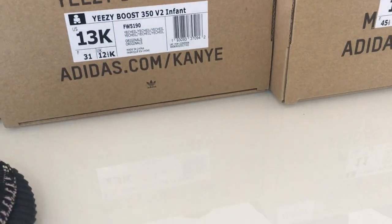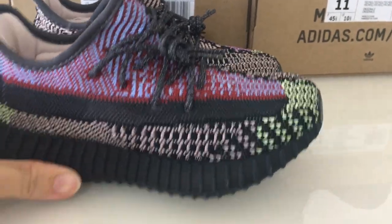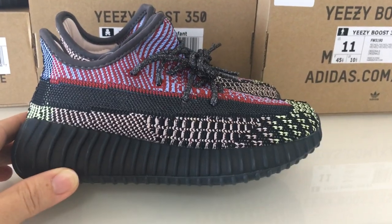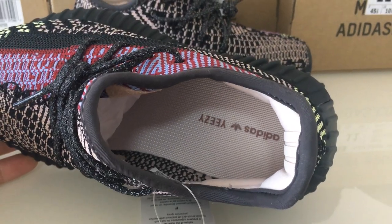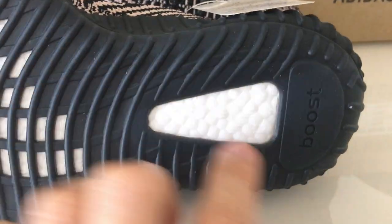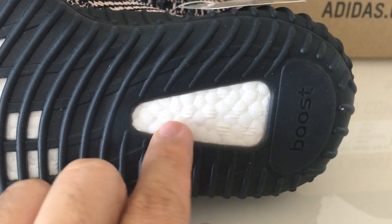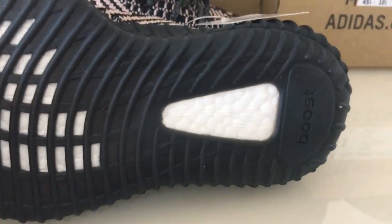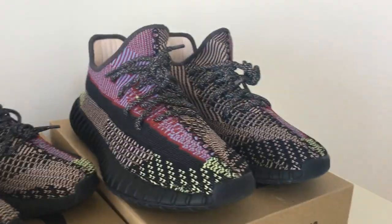Now let me show the other two pairs - the 13K kid size, which is a little bigger than the 5K infant size. Every detail is the same, just the size is different. About the boost flowers - for the bigger size there are more boost flowers: one, two, three, four, five, six, seven, eight.